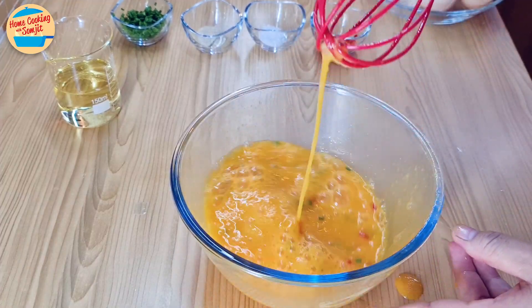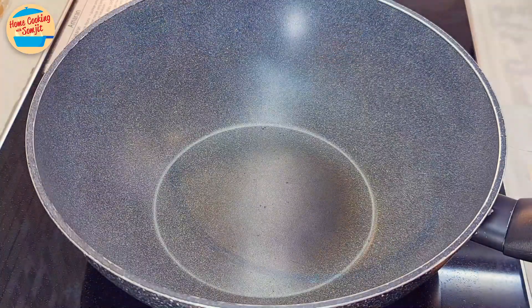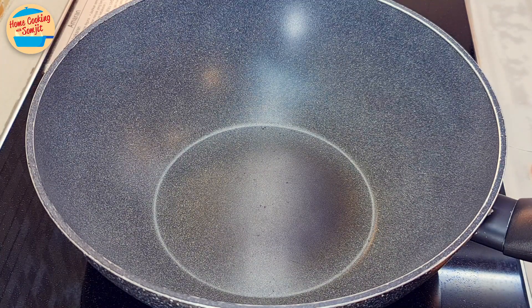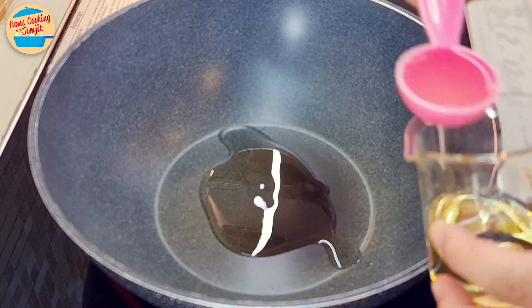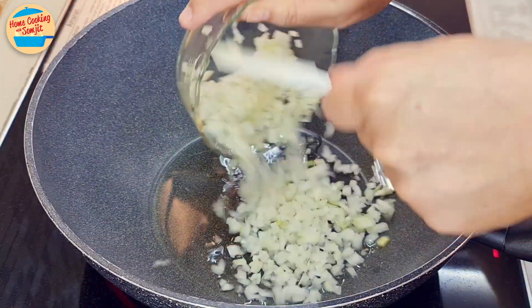All right, this looks okay. Leave it aside. Next, cook the fillings. Switch on the heat, add 2 tbsp of cooking oil and all the yellow onions.